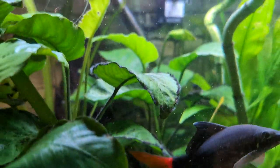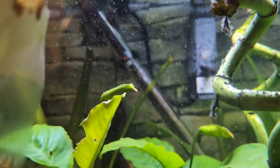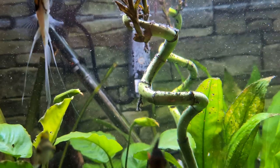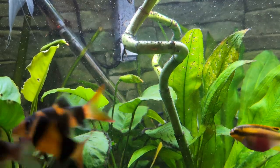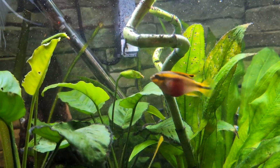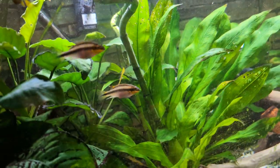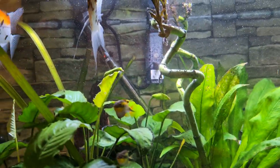There's another anubias plant over there and that one's gone mental as well — it looks like both will be flowering, which is the first time that one at the back has flowered. I've got bamboo — four bits of lucky bamboo from the Swedish furniture company, which I can't remember the name of right now.